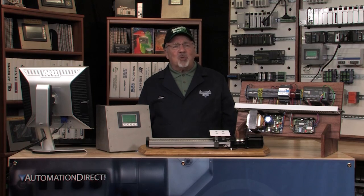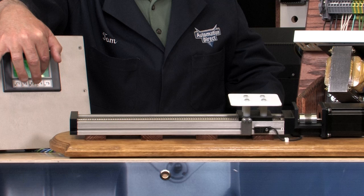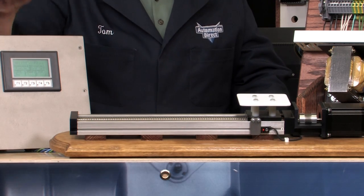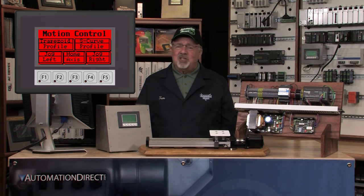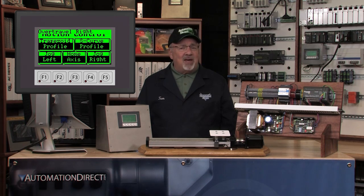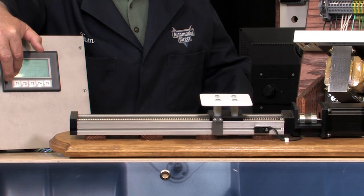Let me demonstrate the over-travel alarm conditions. I jog the slide to the right until the over-travel right proximity is actuated. The stepper motor will stop and the Seymour panel will sound its internal beeper. The Seymour panel's background screen will flash between green and red, and there also will be a message displayed at the top left of the panel that reads over-travel right. The alarm will continue until the problem is corrected. I jog the slide to the left so that the over-travel right proximity is no longer actuated, which clears the alarm condition.